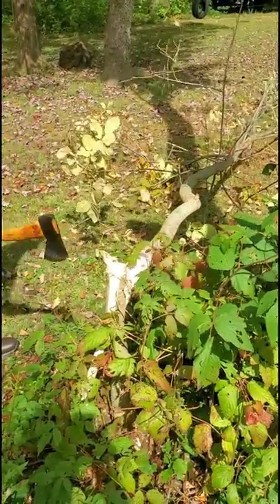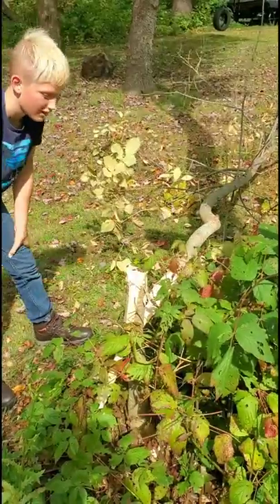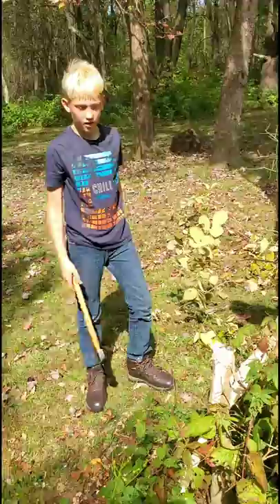Don't over swing. Don't be dangerous. That's a good job, Si. Thanks. What do you think? You need a bigger axe next time.